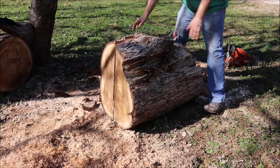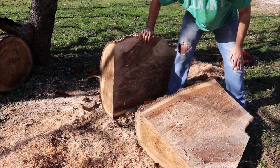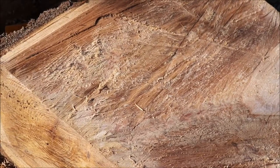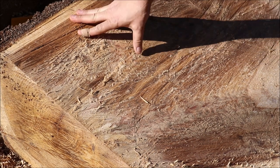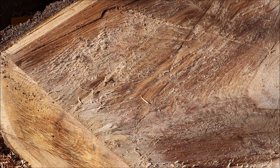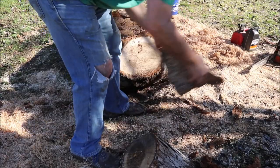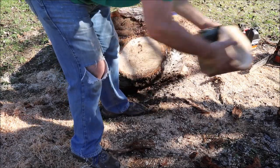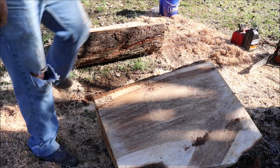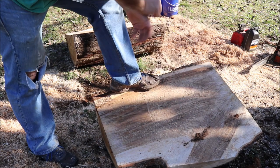All right, let's go ahead and split this bad boy open. Beautiful wood — this is a white oak, very tight-grained. That's the part we're after. We still have the pith in this piece of wood right here.